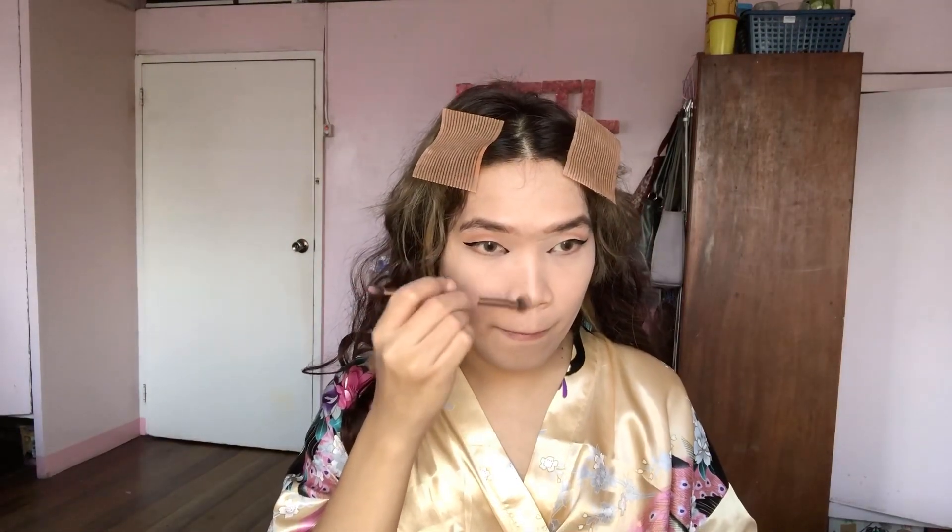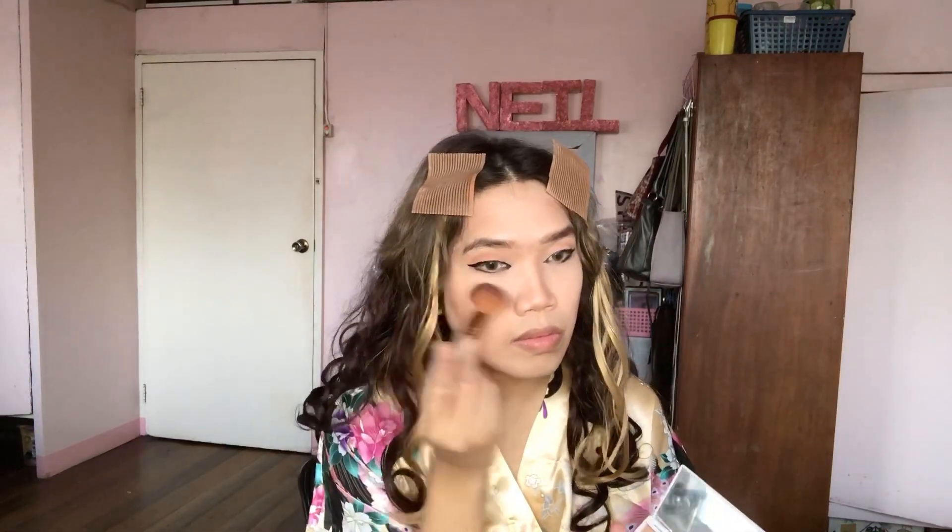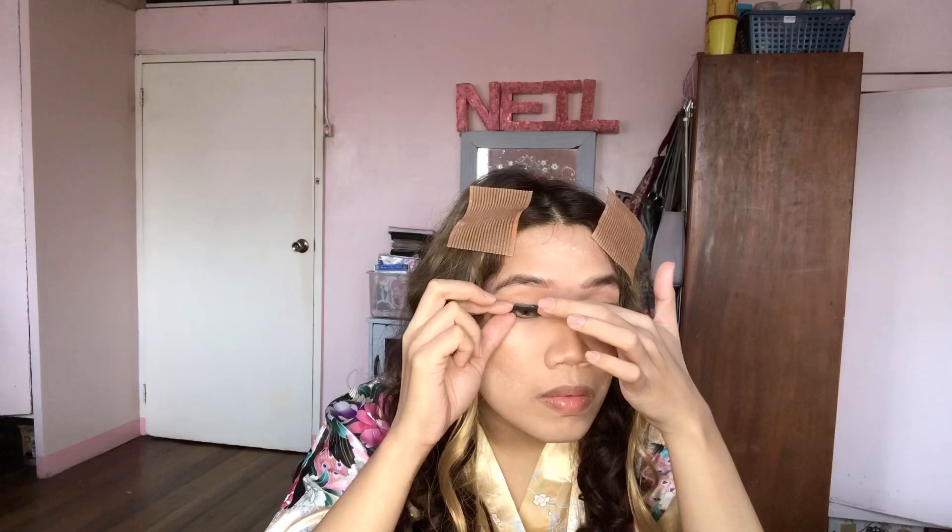Next we're going to set our face with powder contour — first on the nose, which is the key to getting a pointed nose like Regina's. Also apply powder contour on the cheeks for more definition, on the jawline for that V-shaped look, and on the sides of the forehead. Then I'm applying a black pencil eyeliner underneath my eye on the outer corners only, and using a peach blush to match my eyeshadow. I'm also putting loose powder on certain areas to make the makeup look cleaner. Now I'm putting on dramatic false lashes for a perfect cat eye look.